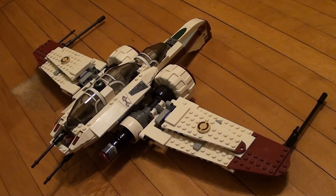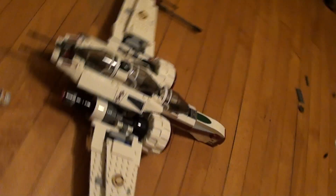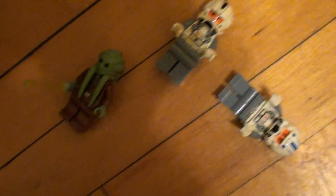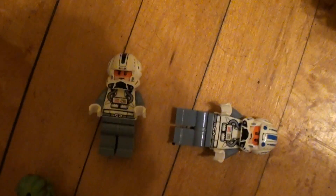This is a LEGO review of the ARC-170 plane. Let's give you a look around. First of all, it comes with three minifigs, including Kit Fisto and two pilots.